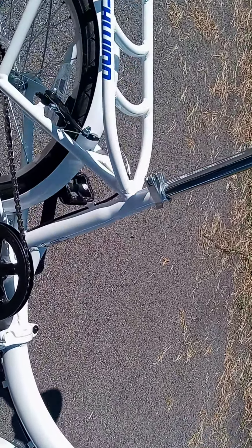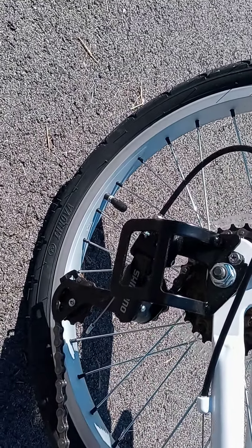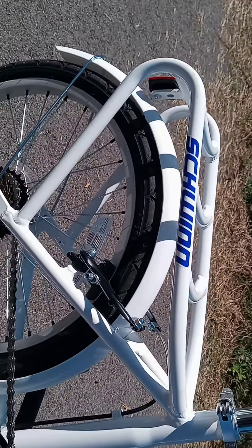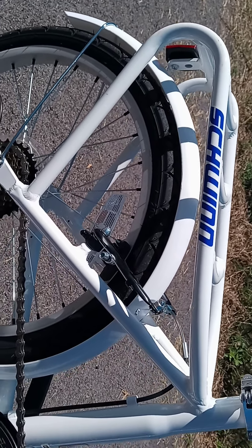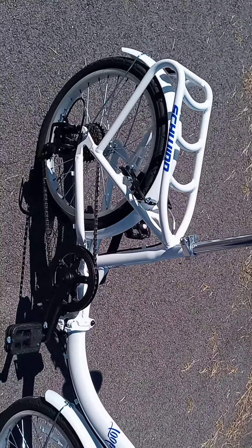There's the crank right there and there's the derailleur — they even got a little cage by the derailleur. It's a seven speed, it's got 20-inch tires, and it's got that built-on rack right there. It also has fenders — you can see the fender up front — and it's got V brakes.